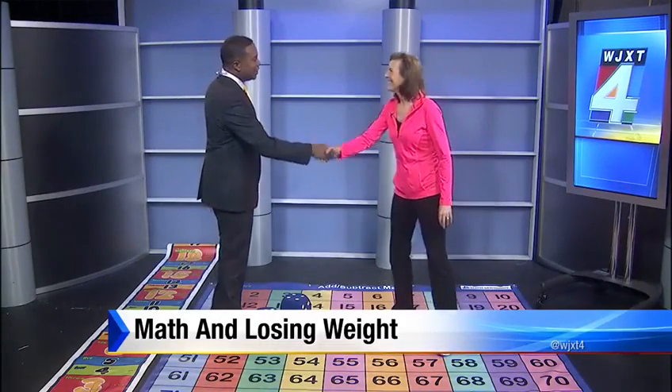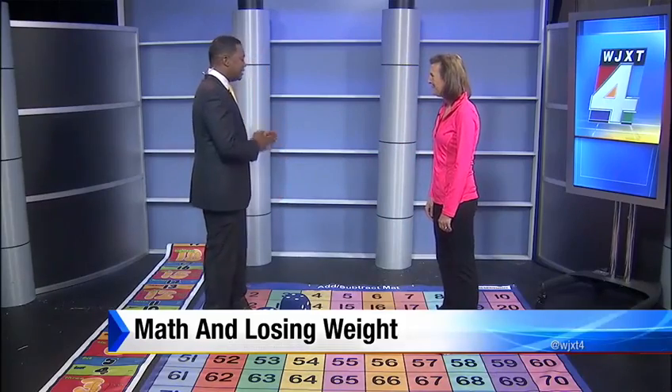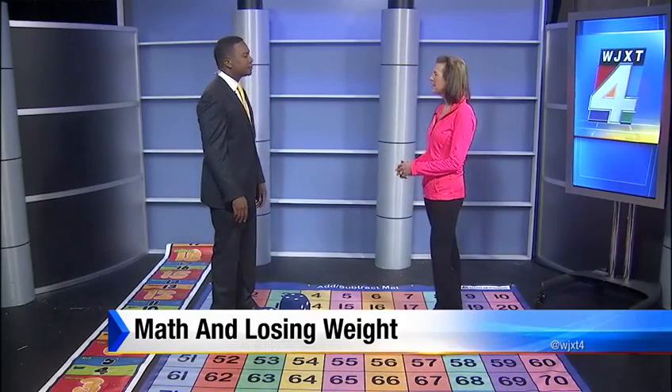Joining us now is Susie Kuntz. We appreciate you being here, Susie. Thank you. I see you brought the math of numbers here — tell us about this whole idea. This is a math movement. Math and movement is a way for kids to be physically active while they learn math.